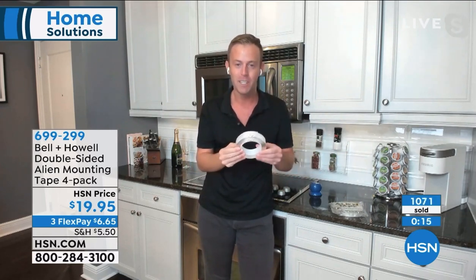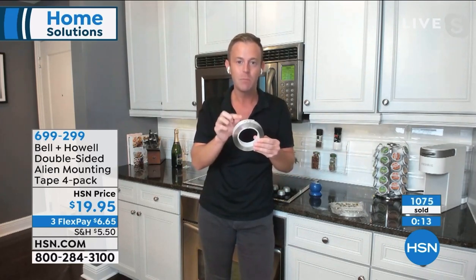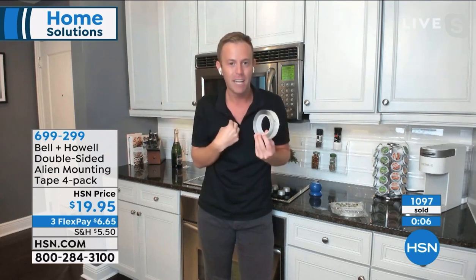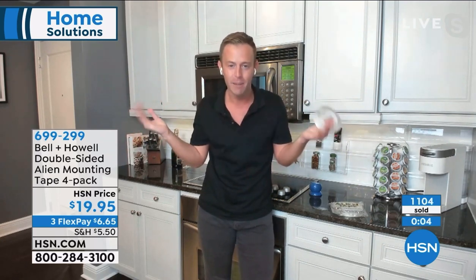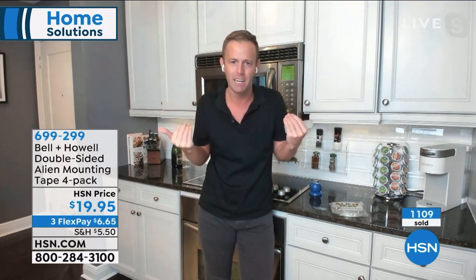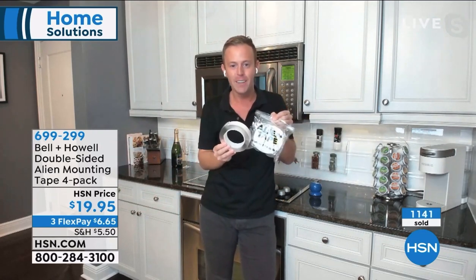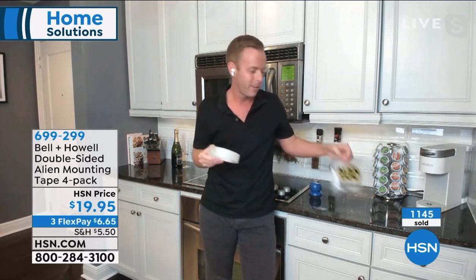If you are going to use this on painted surfaces, test it in a little piece of your wall first. Sometimes Alien Tape will stick to the paint better than the paint sticks to the wall. I've used it on painted surfaces because I want it there forever and I'm not going to take it down. This is the place to get it - don't buy it on the infomercial. Buy it right here because of the 40 feet.